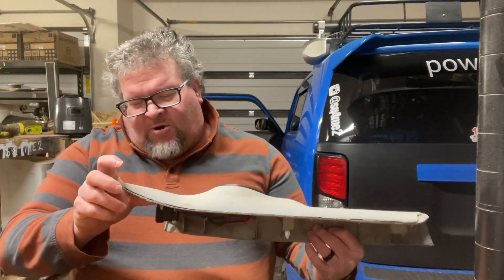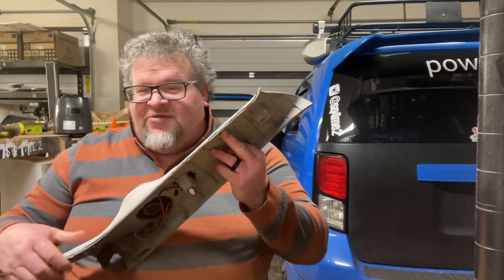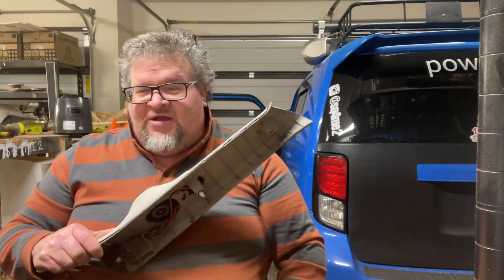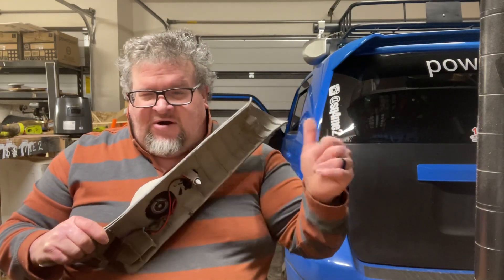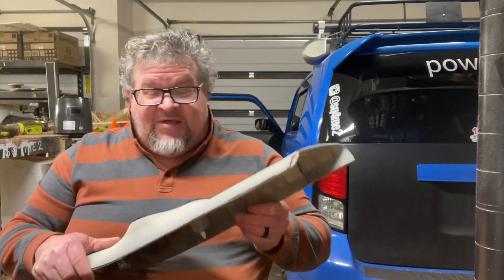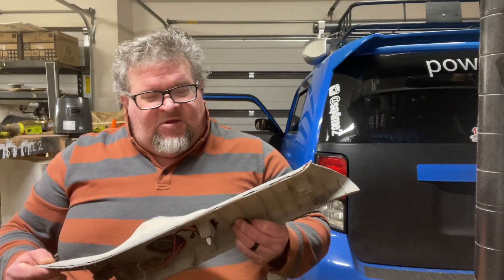Hello peeps, today I'm going to start building my new A-pillars for my car. Taking into account the old A-pillars, they worked out really well considering that I made them seven years ago. What's happened in those seven years? Well, they've started to come apart, but that's expected because of wear and tear. Not to mention they're not sitting in a nice pristine car — I've had as many as eight fifteens in this car, and that is a lot of speakers and vibration.